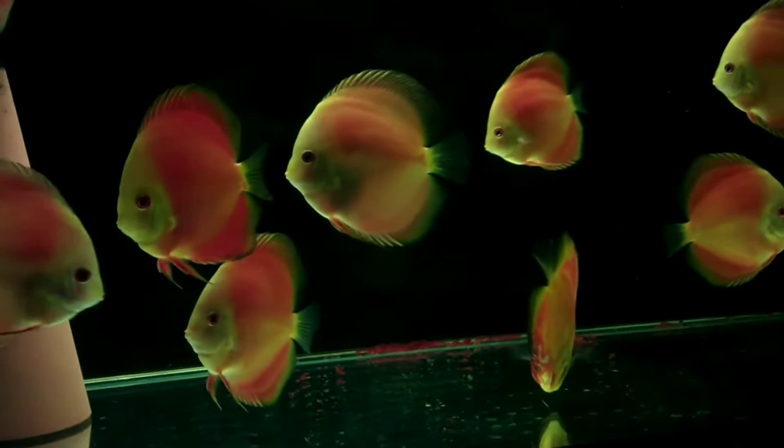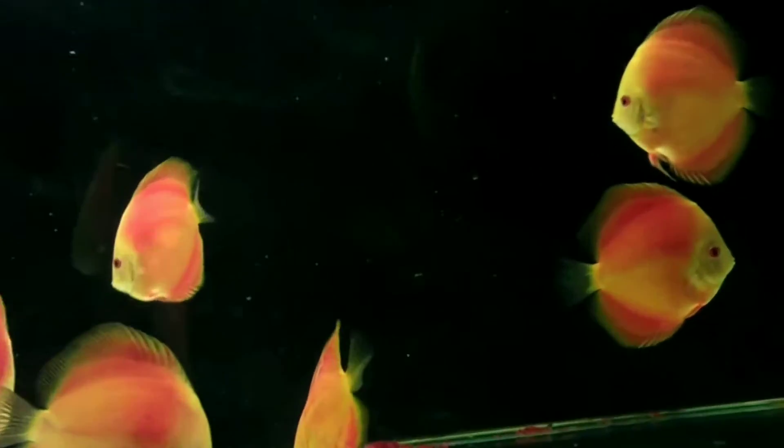Hi guys, welcome to my YouTube channel Aquafina. In this video I am going to discuss about the tank mates for your discus fish.